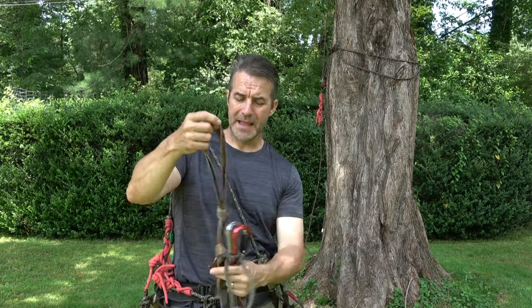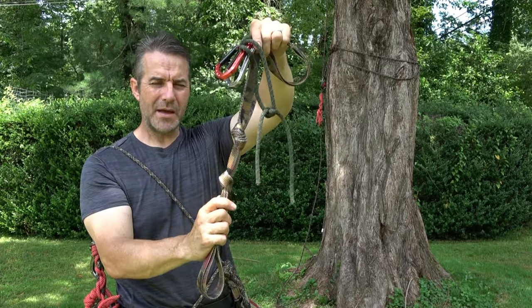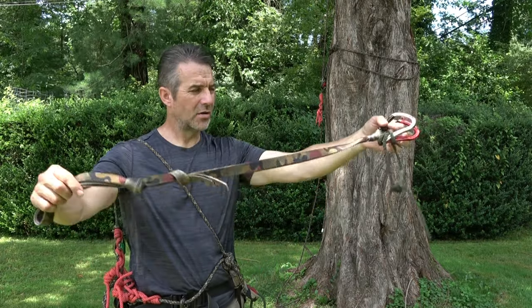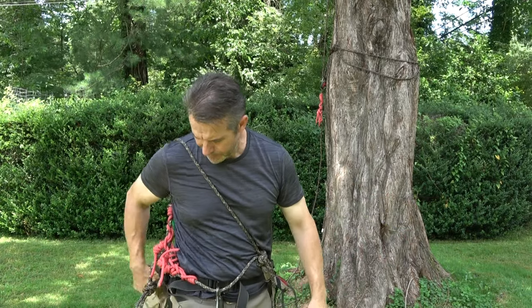I rarely, if ever, need that just for climbing. It also had the bend down here at the bottom, and what that caused is it could basically chafe on your calf. A couple of you noticed that, so we're going to park this one — it still works great — and here's the simpler variant.